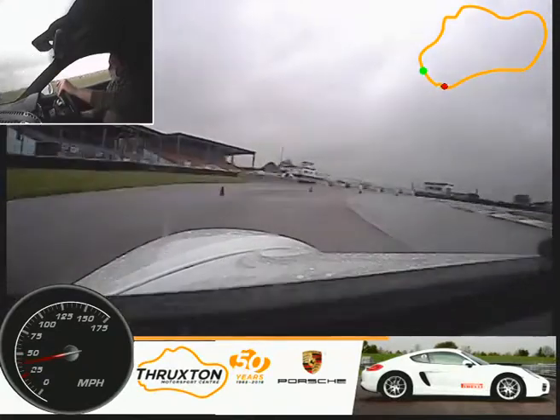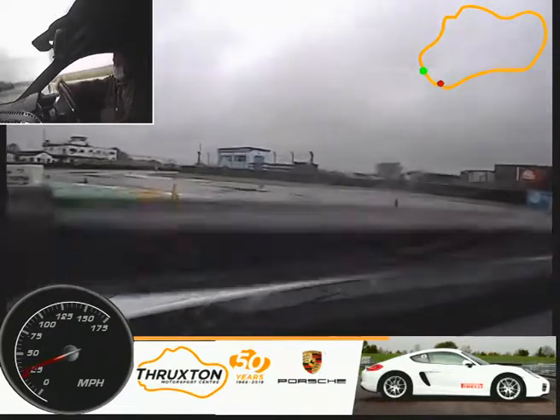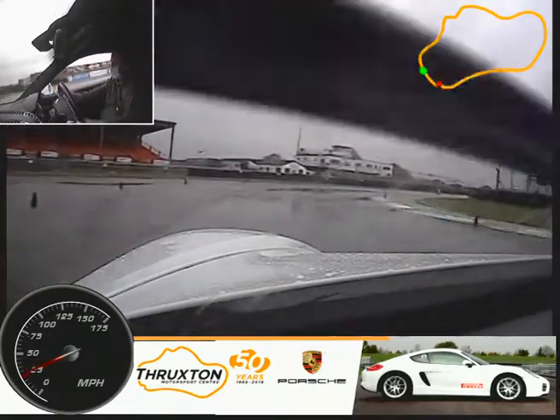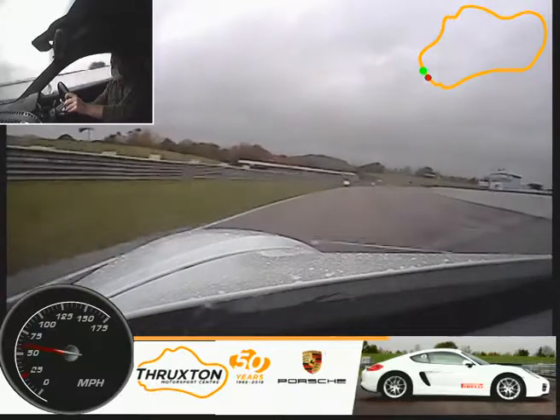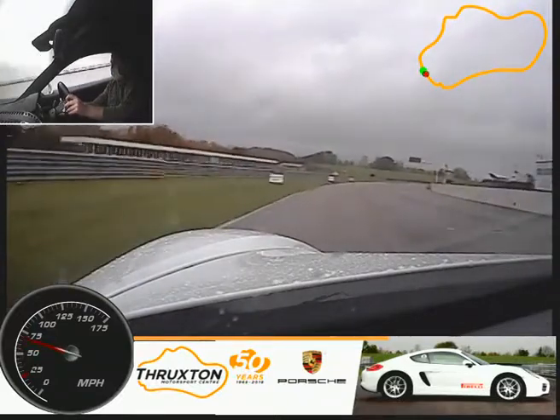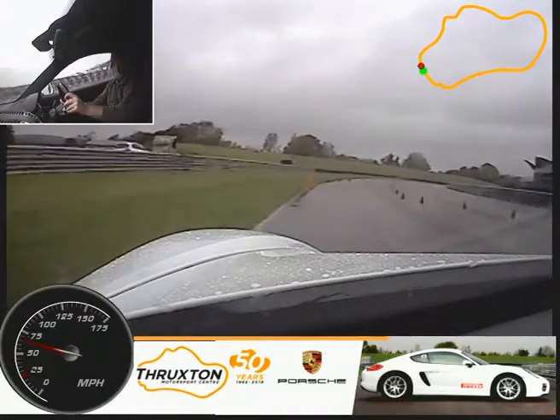In towards the right. Lifting here. Back to the left. Nice and wide on the exit, all the way out to the left. Feeding the power. Straightening up the wheel. Up again. Up again. And just lifting off here. We've just got a limit zone. As soon as you pass the blue cones that's when we start to feed the power again.